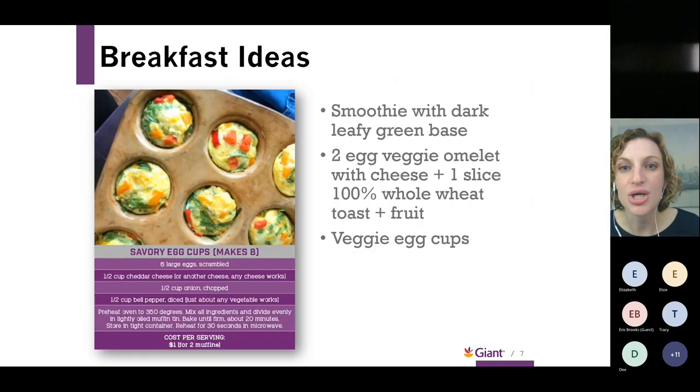There's a question in the chat: with frozen veggies for roasting, do you need to thaw them first? You don't have to. You can take them right out of the bag, put them on the cookie sheet, coat them in your favorite cooking oil, sprinkle your seasoning, and roast at 400 degrees for about half an hour — they turn out great.